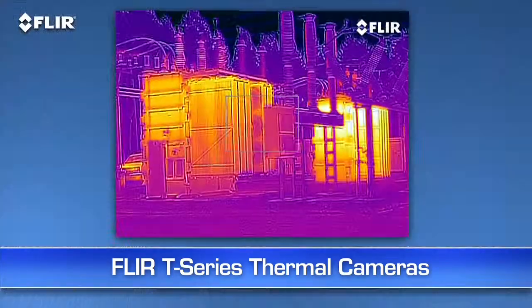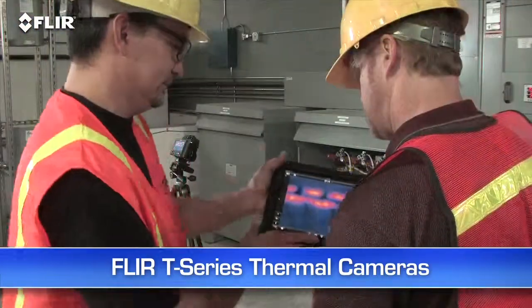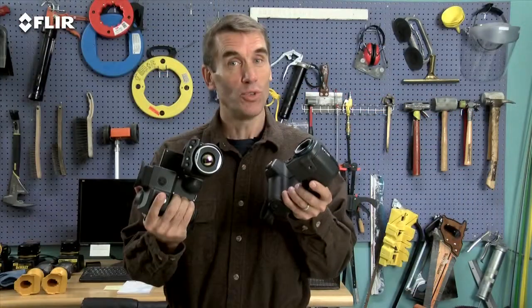Auto focus, MSX image enhancement, up to 640 resolution, Wi-Fi and more. Check them out.